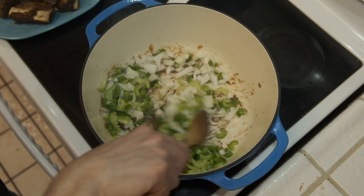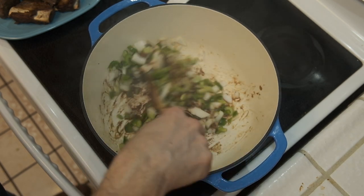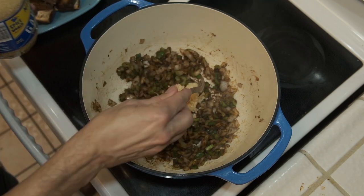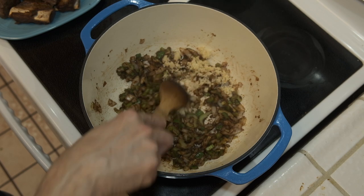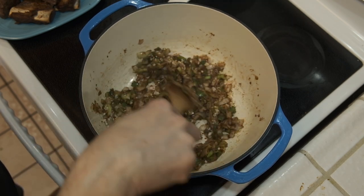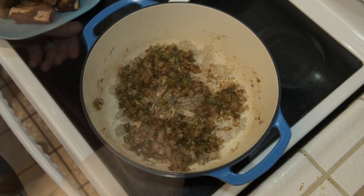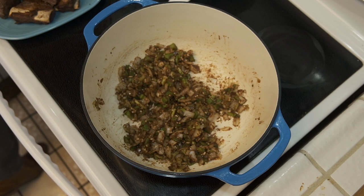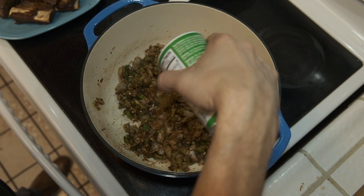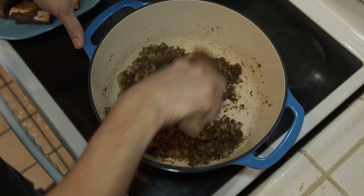Now I'm going to add my vegetables, stir them around, and cook them down for about five to six minutes until they start softening up, then I'll add my garlic. Once the garlic is in, I'll give it another mix and let that garlic cook down for about two to three minutes. From there I'll add all of the dry seasonings, including the dried herbs, give it a good mix, and cook it down for maybe another two minutes or so.